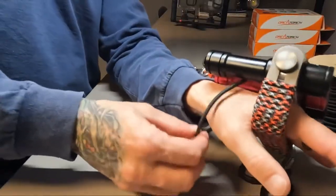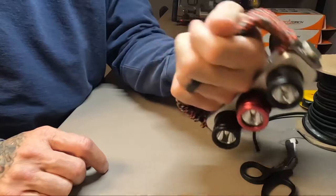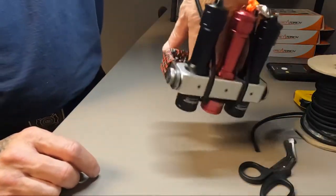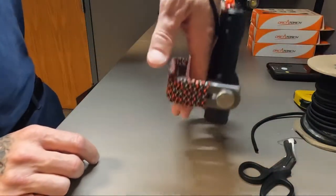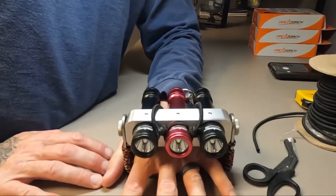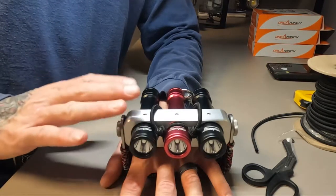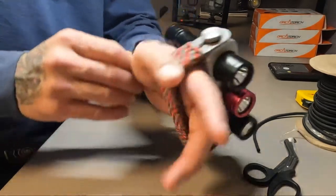When you put the light on your hand, you slide it through this loop and then pull it back. It fits loosely around your wrist — it's not tight, won't cut off circulation or inhibit wrist movement. But if you tip your hand down and let go, that light is not going to come off. It's an added safety feature so you don't lose your expensive Sabre HD or Sabre RC.